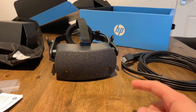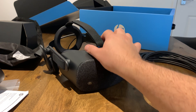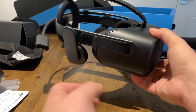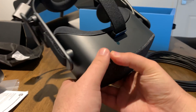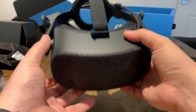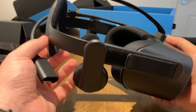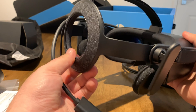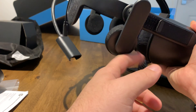They come pre-paired to this headset, which if you look at it looks a lot like an Oculus Rift CV1, perhaps a little smaller in size. It's very lightweight — extremely lightweight. They've got a different kind of back here in terms of design, and built-in audio.